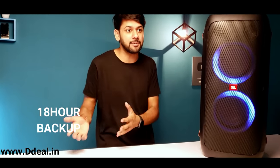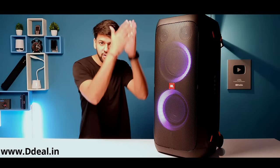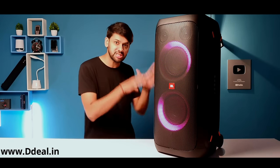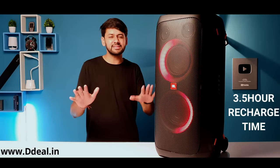You get a complete 18-hour battery backup at full volume, whether you use it indoors or outdoors. If you turn off the light show, you get a little extra battery life. The recharge time is about 3 hours. This is the experience after 10 days of use.